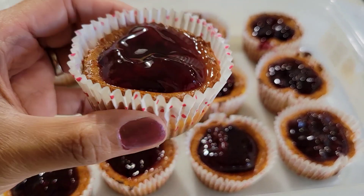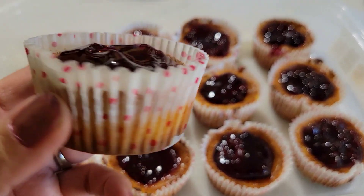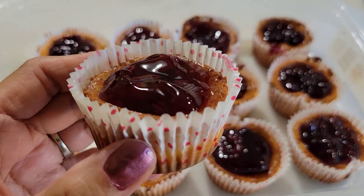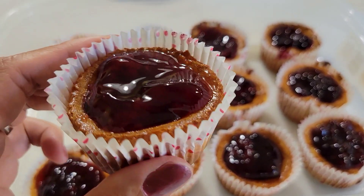It looks good, huh? It's a very simple recipe, guys. Kaya napakaganda ito, guys. At napakasarap. Maganda sa okasyon, lalo na pag may birthday. Kaya nyo lang ito, guys. At napakasarap.